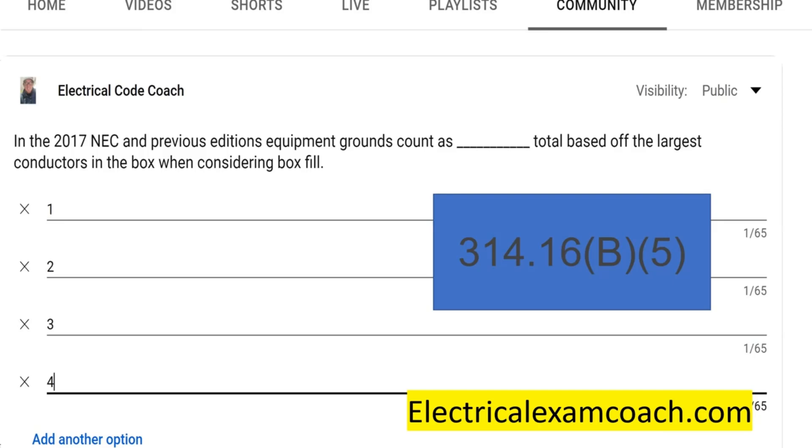After four, a quarter-inch volume allowance shall be made for each additional equipment ground past four. So up to four counts as one, then past that it counts as a quarter of a volume — which is a somewhat convoluted way to calculate it. To summarize: 2017 and previous, count all equipment grounds as one based off the largest conductor. In 2020 and later, count up to four as one, then add a quarter-inch volume for each one past four.